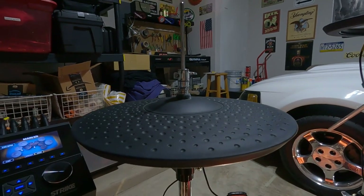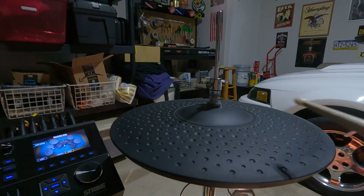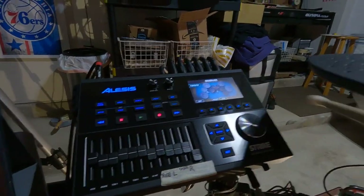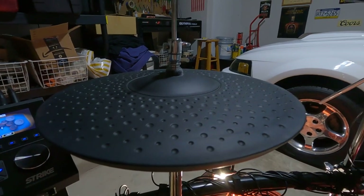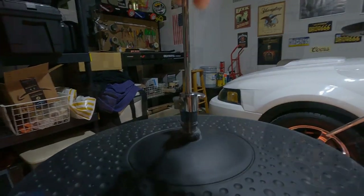I was like, what's going on? Is it the hi-hat stand? Is it the actual pad? Is it a trigger setting I need to tweak? I went through everything and it was nothing like that. Turns out it's the simplest thing.